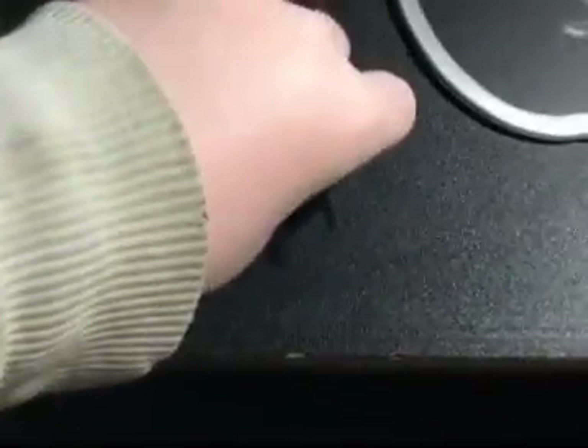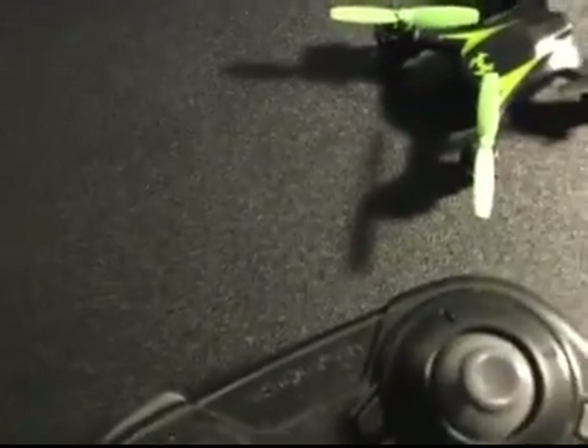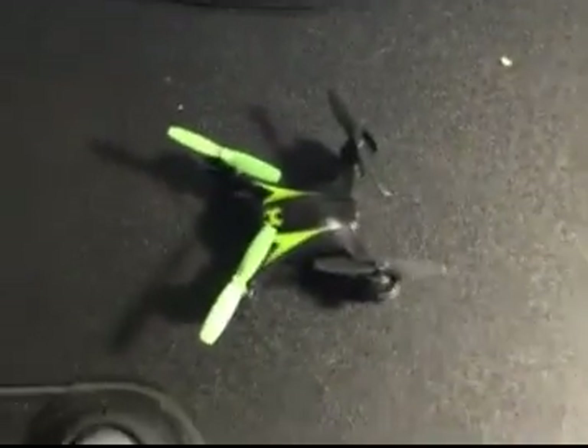I'll turn this off because I don't have any room in here to fly it. The package itself comes with four new reusable replacement props in case you break or lose the original ones.